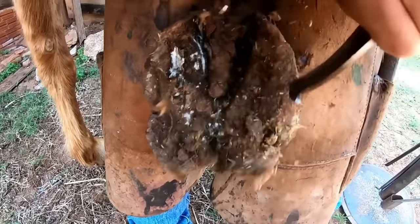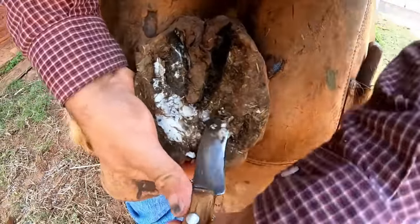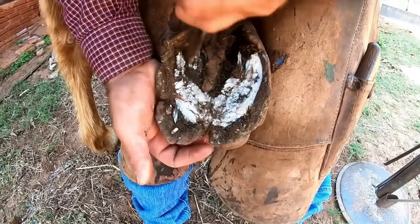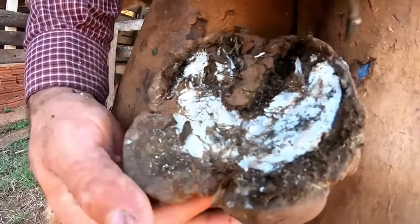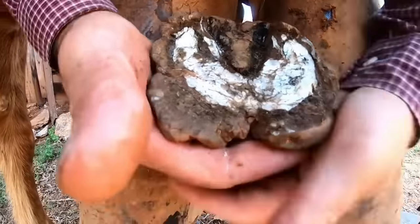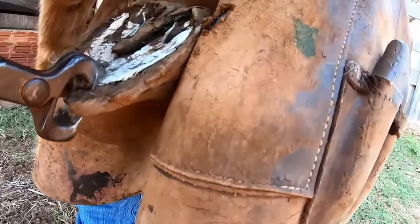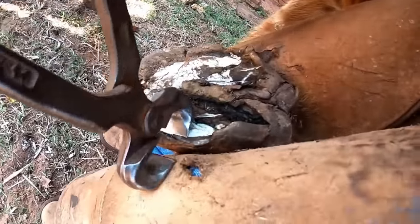First, it's necessary to do some cleaning to see how the hoof is, and if we don't have any type of upsets or cracks on the hoof. This is a standard procedure, so it's really important to do this type of cleaning that Renato is proceeding on. You can see that he's using the pinchers to remove the excess — this helps to make less excess on the hoof.